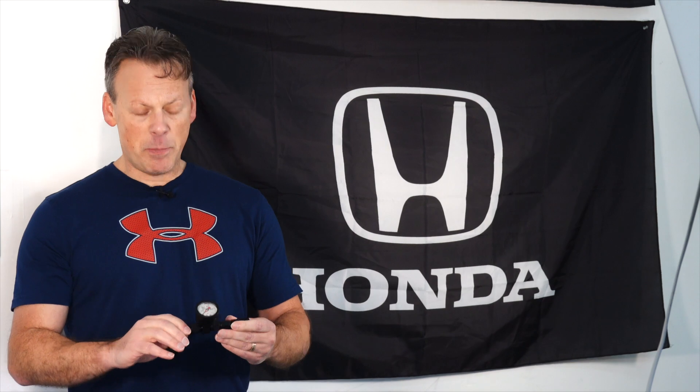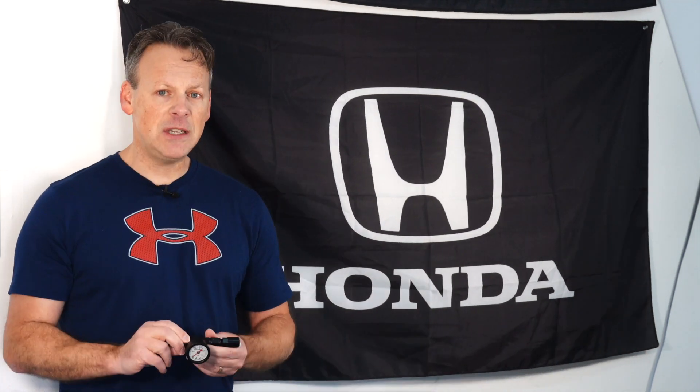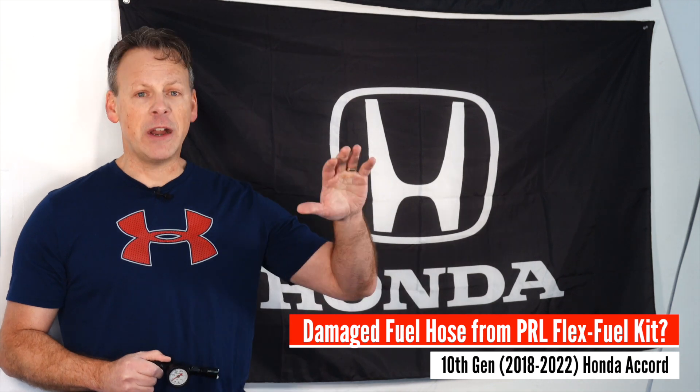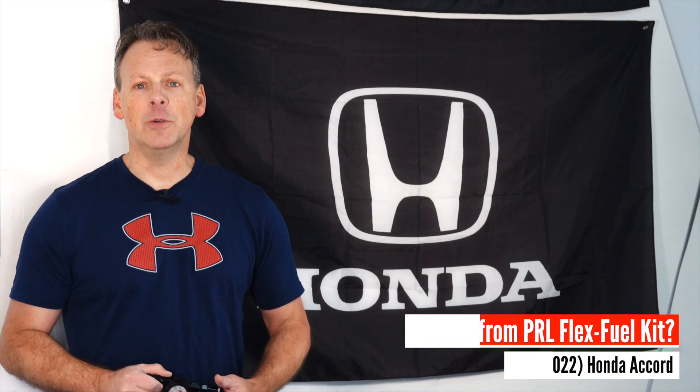What's pretty neat about it is it also comes with a fuel pressure gauge. I'm going to open up that existing hose and see if there's any degradation — I hope not. I've been running it for about a year, but I don't run an ethanol blend all the time, so I'm really hoping I'm not going to see any degradation. Let's see how easy this is to install and if I have any issues with our existing PRL hose.